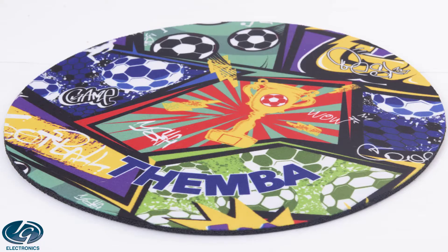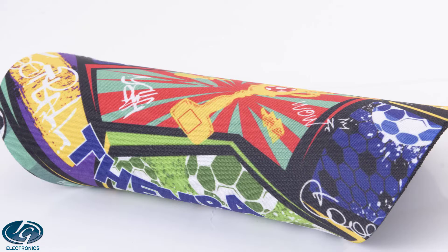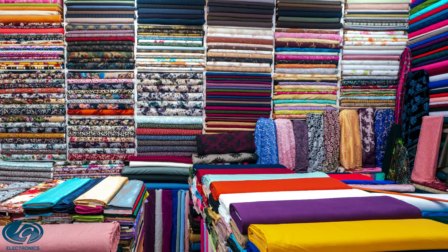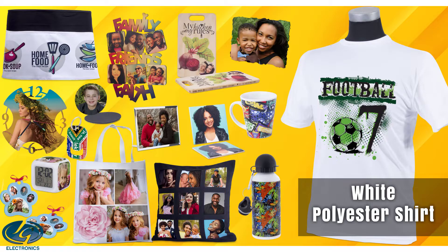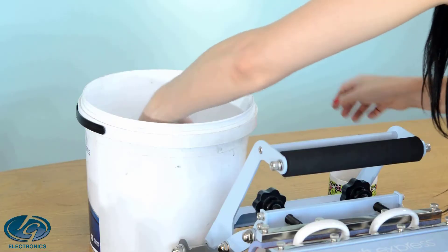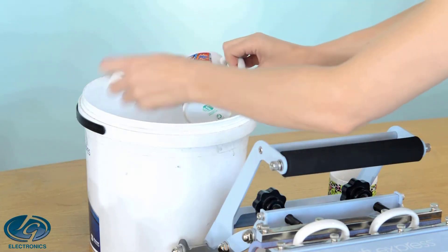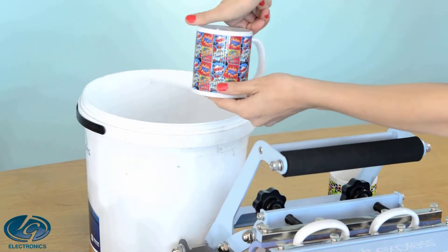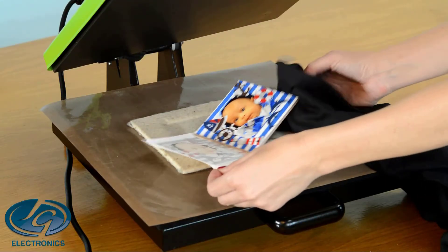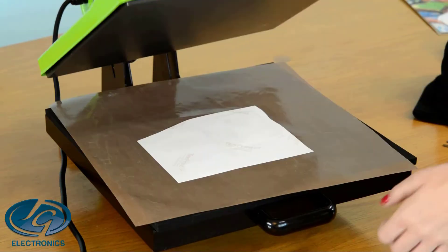What is sublimation and what is the process? Sublimation ink is a special ink that binds with synthetic fabric such as polyester, lycra, mini matte, nylon, spandex, and so forth. Usually any good fabric supplier will be able to point out which material is synthetic and which is natural fabric. It is also used on products that are polymer or polyester coated and that can withstand heat from 160 degrees Celsius and higher in a heat press, as the sublimation process starts at 160 degrees Celsius. It is only the ink that transfers directly to the coating or the shirt and has no glue layer like other transfer papers.